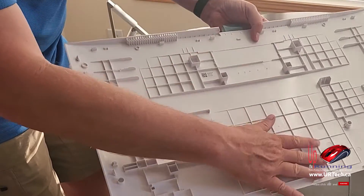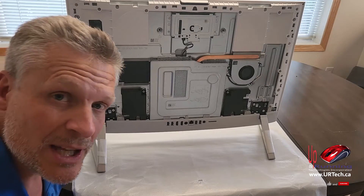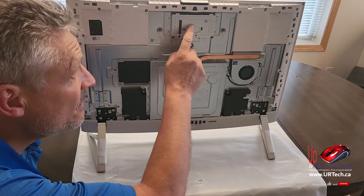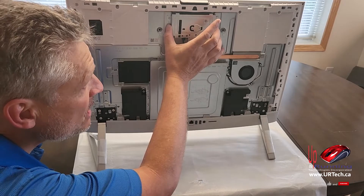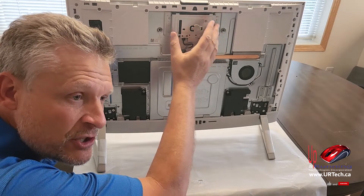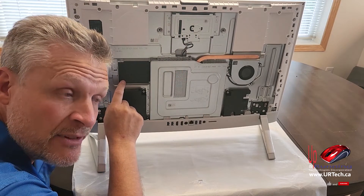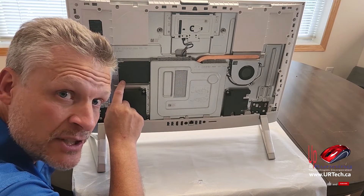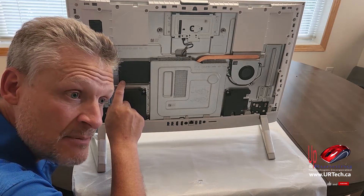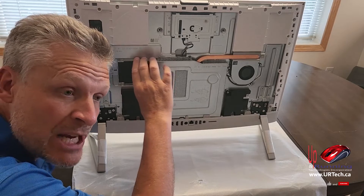Nothing particularly interesting in the back — it's cheap plastic. Let's go over some of the parts. The camera assembly comes out with just a couple of screws and it's an easy thing to do, but nobody's ever going to change the camera, so we're going to leave that. That area is where you'd put a SATA drive, specifically a two-and-a-half inch either a spinning disc or an old SSD that comes in a non-M.2 chassis.